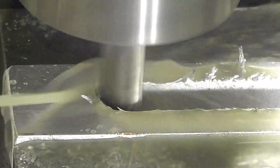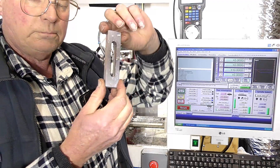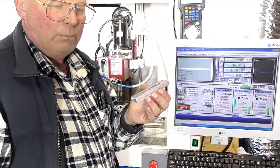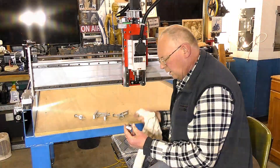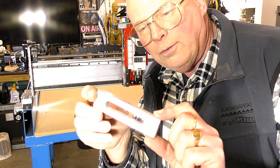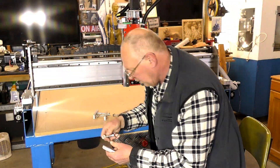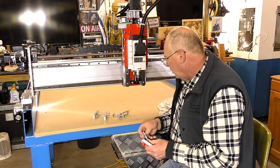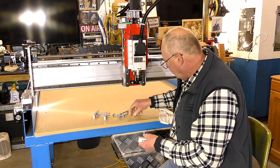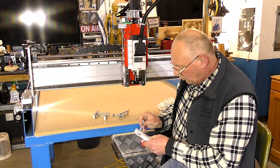And that's how to make - or the way I make - holding mechanisms, a holding system, clamping system, whatever you like to call it, for a CNC router.